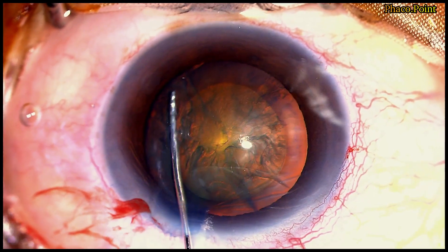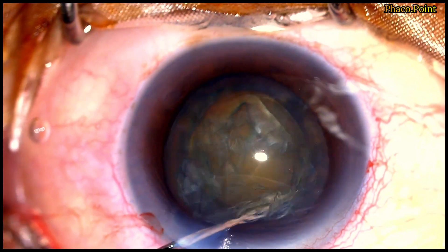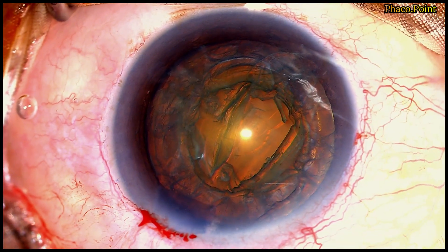We now move to the final case of this series. Let's watch this nucleus disassembly. Once more we start with the hydrodissection, followed by the hydrodelineation. Having demarcated the endonucleus, it's now time to pre-chop this very soft endonucleus.